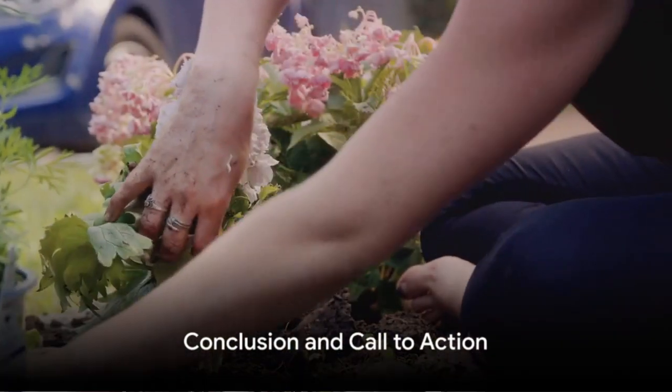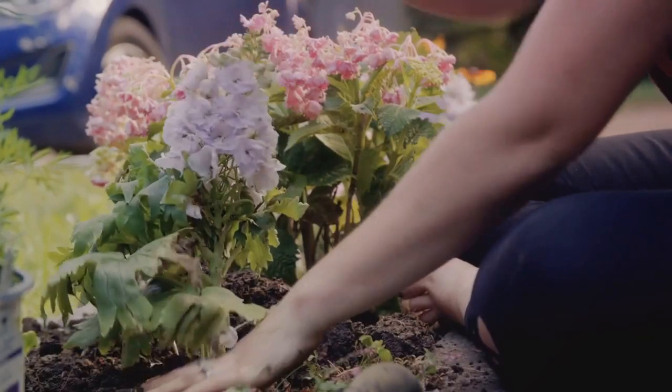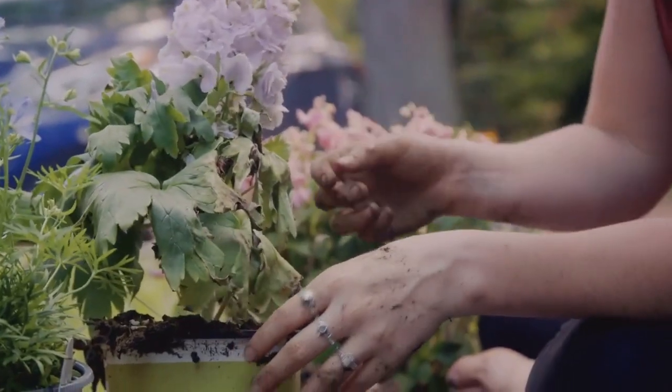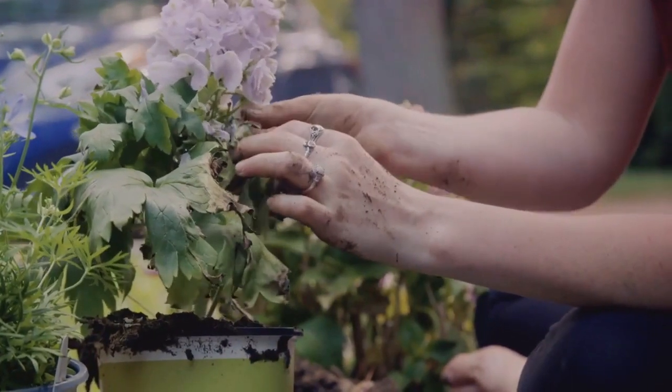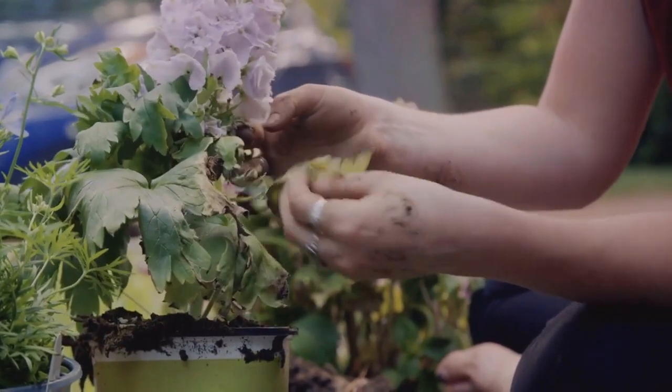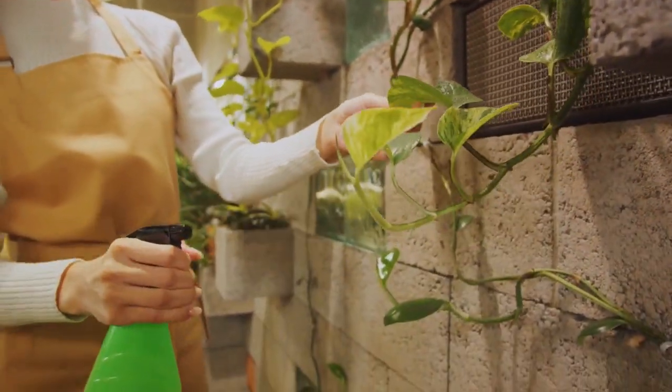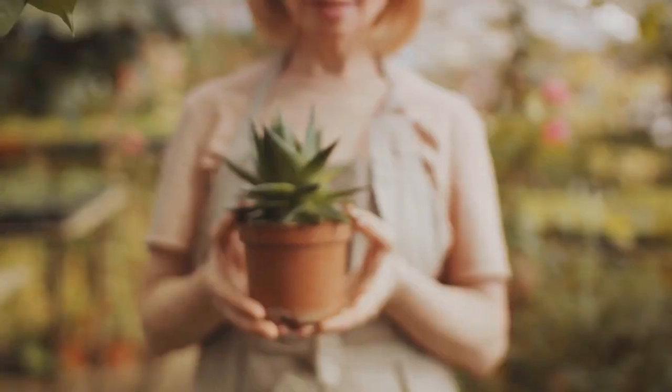And there you have it — a simple guide to maximizing your garden's vertical space. We've journeyed through the process, from gathering the necessary tools and materials, setting up your vertical garden, to planting and maintenance. The joy and satisfaction of watching your plants thrive in this efficient, space-saving manner is truly unmatched.